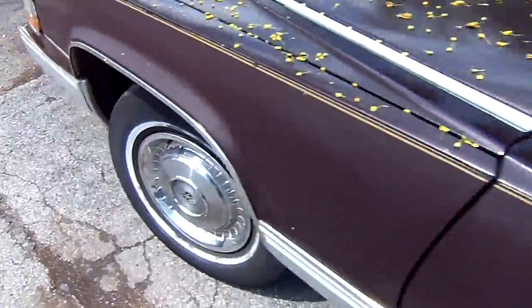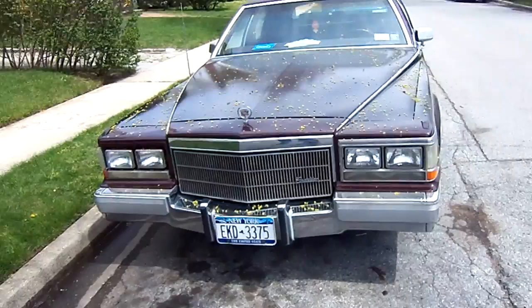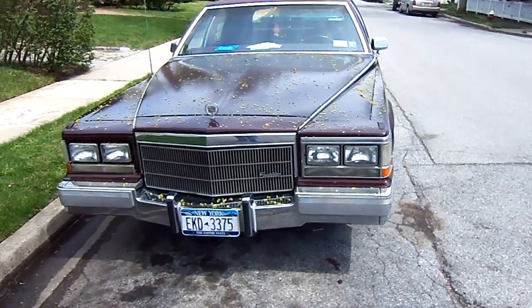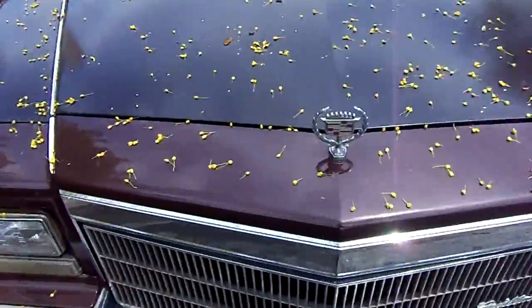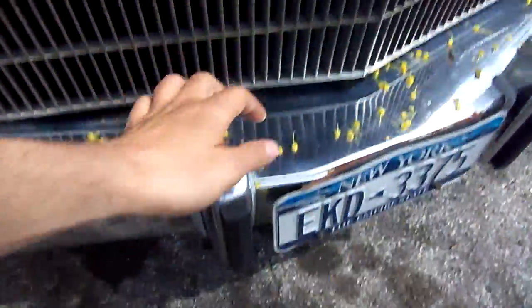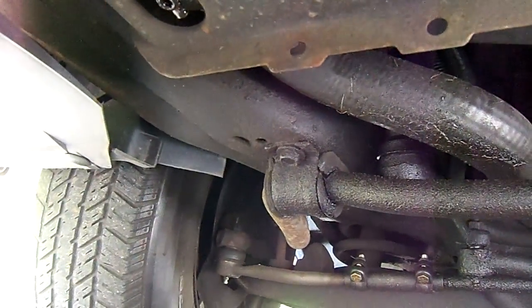Car was hit in the front, so it's got the wrong clip on it. That's the 80s clip instead of the 90 clip, which works so much better. The center link is shot. The idler arm is probably shot. They replaced that tie rod, if you can see. It's a mess.